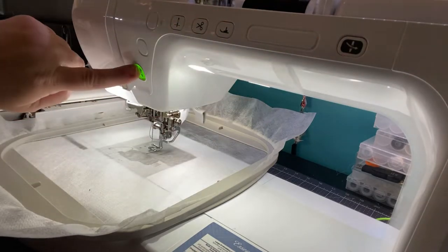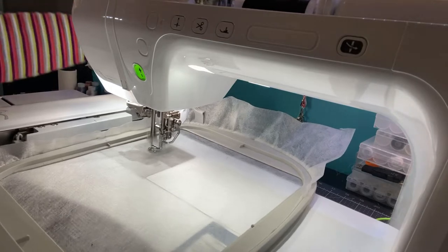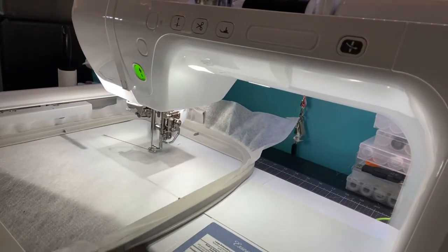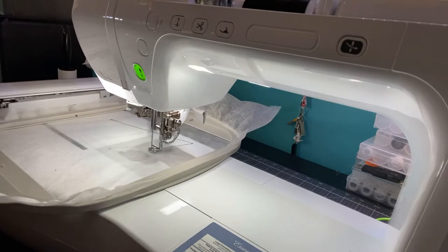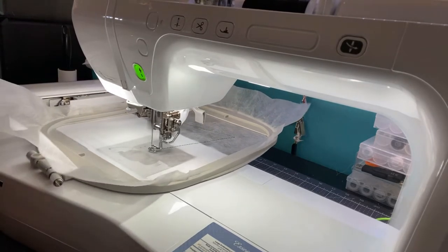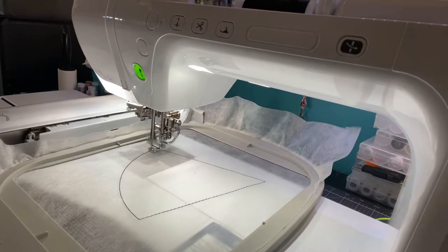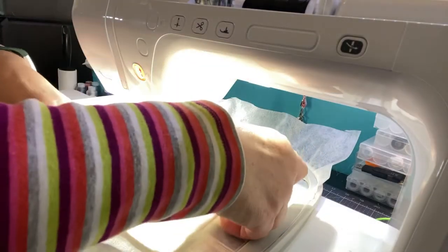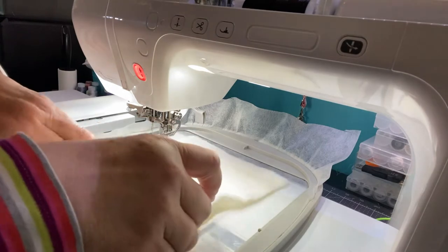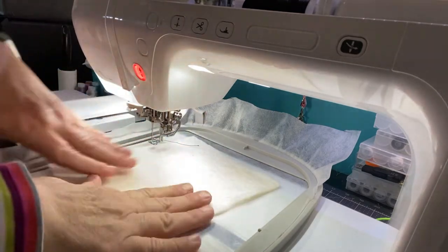The first thing I like to do is a stitch out to show me where to put my batting. I do the first stitch out and then go back to the beginning with the batting on it, and then it basically does the same thing. It looks like a piece of pie. I'm just using scraps of warm and natural batting. The fabric for this size — I think you cut it eight by eight.